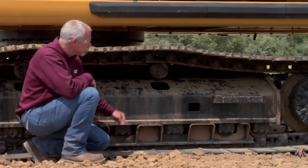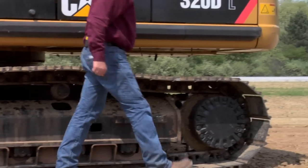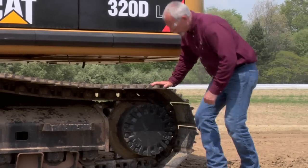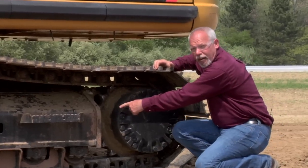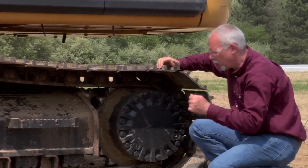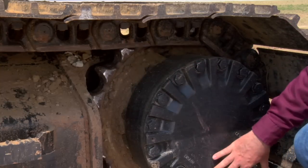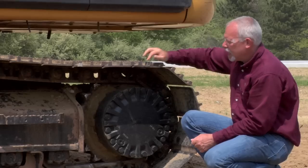When you get to the back of the machine, you have your sprocket and your final drive. I'm always looking for oil leaks down here. While I'm looking, I'm checking my teeth and the bolts around there, making sure they're all there and tight.